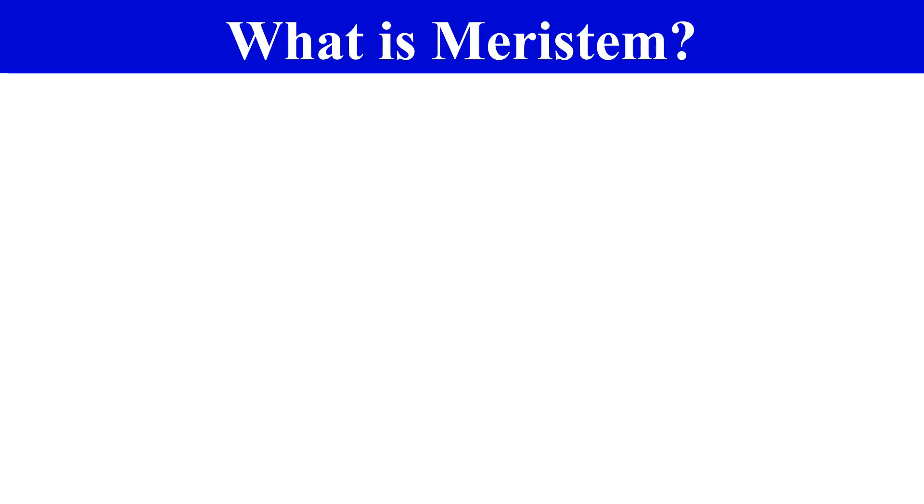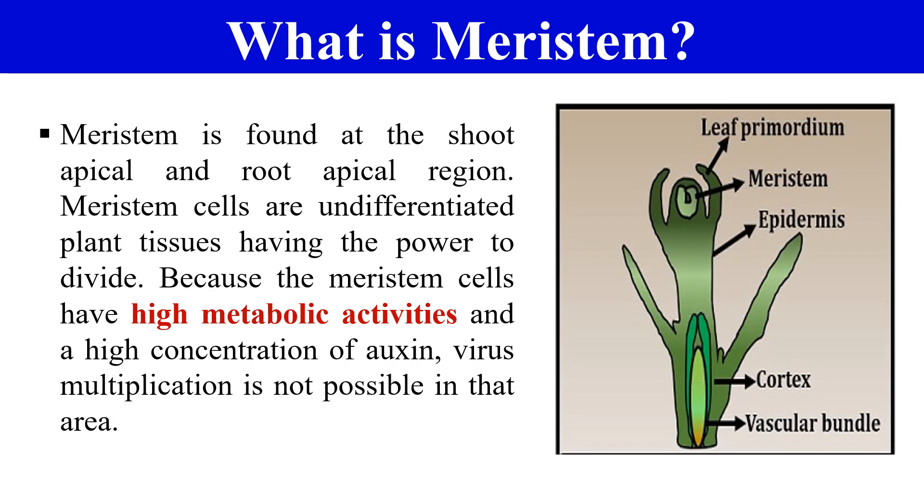Before directly going into Meristem culture, it should be clear what is Meristem. This Meristem is found at the shoot apical and root apical. It is a dome-shaped tissue which is about 0.1 mm in width and 0.25 to 0.3 mm in length. The cells of this Meristem are undifferentiated and they can change into any kind of cells. They have highly dividing power, and due to their high division rate, they also have high metabolic activities and high oxygen levels.